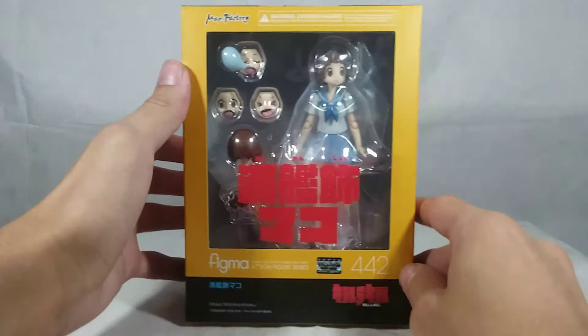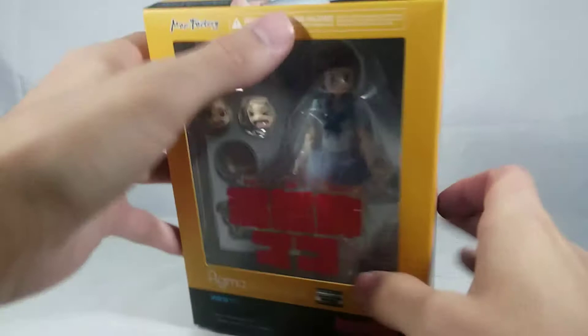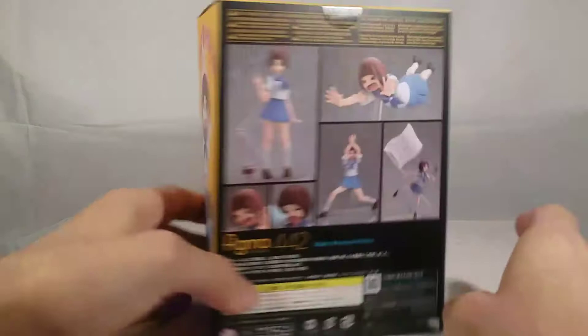Getting in here on the box - I really like the box, just like the Ryuko and Satsuki. It's a very simple and plain box, but I like it, I think it's really nice looking. Got an awesome in-depth look at the figure right there. Kill la Kill, number 442, Figma on the top, Max Factory warning on the side. Awesome picture of Mako - hallelujah! I got Guts down there.